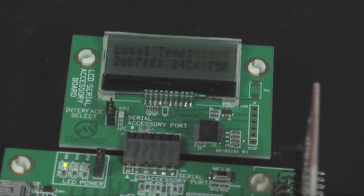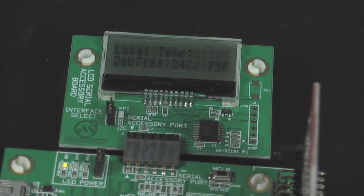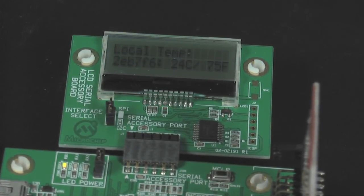After the device is configured as the PAN coordinator, it reads the ambient temperature and displays it on the LCD. The least significant three bytes of the MAC address are also displayed on the second line of the LCD.